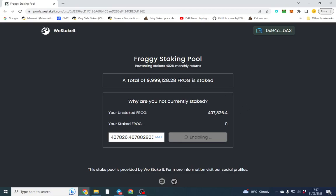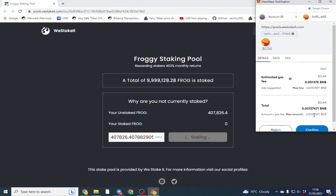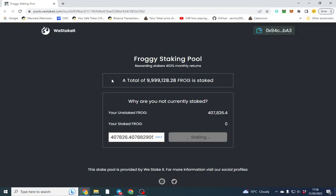Feature-wise, while that transaction goes through, we've got our monthly staking — that's about 5000% per year, which is very high, but for demo purposes we'll go through it. Our enable transaction has gone through, so we're going to stake the max amount, approve that, and once it's gone through we'll be able to see our rewards come through. It's a very high APY so we should see rewards come through pretty much straight away.